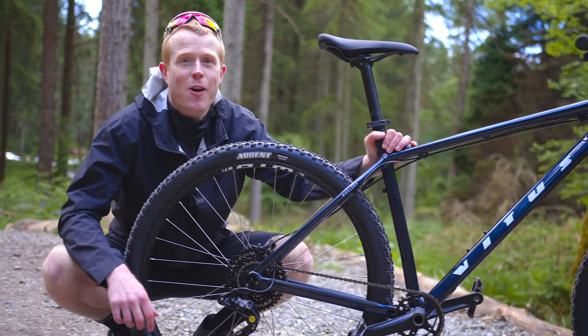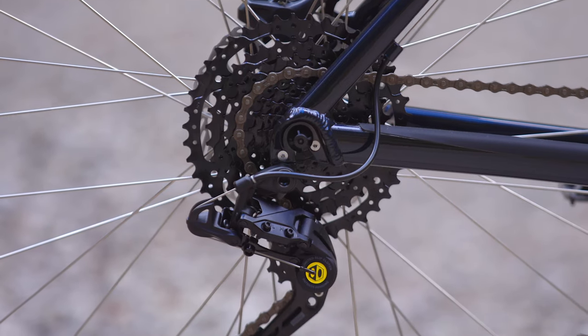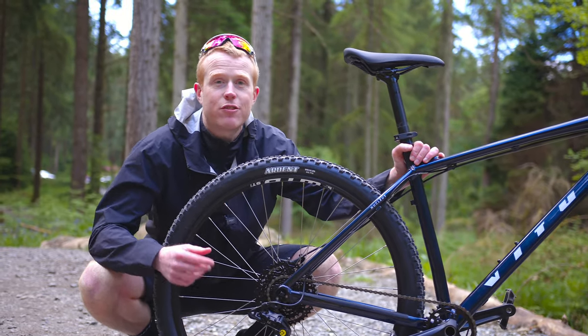Now let's talk about the gears on this bike. It uses a 1x8 box drivetrain, which essentially means it'll get you up the hills with ease and help you bomb down them really quickly too. It's a super dependable and reliable drivetrain.